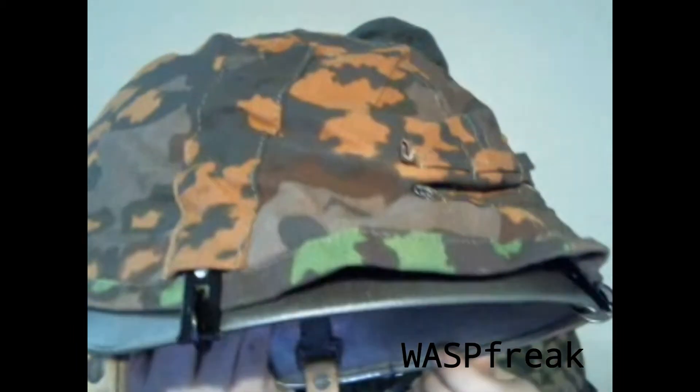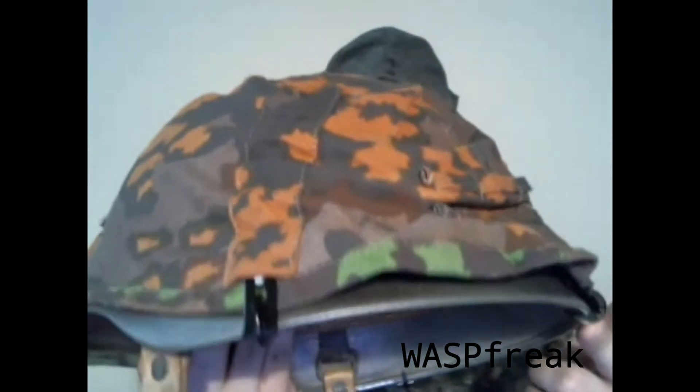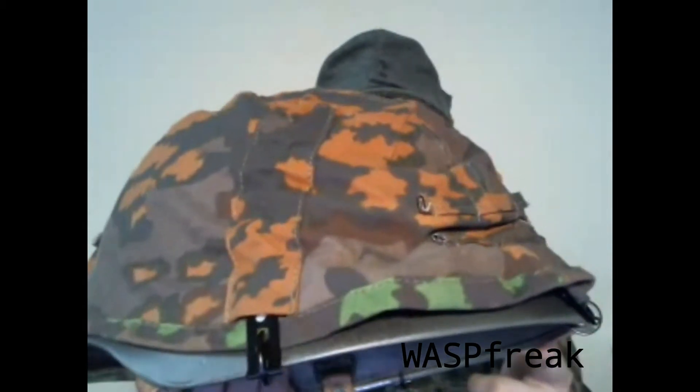This is an M1940 Stahlhelm. You can tell by the rolled-over rim. The later M1942s had just a sharp edge, and they did that to save production costs.